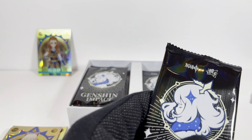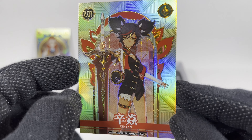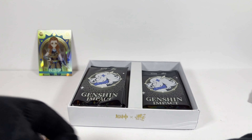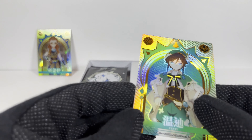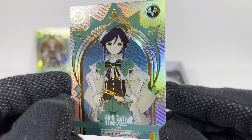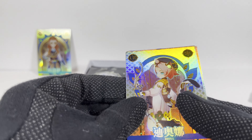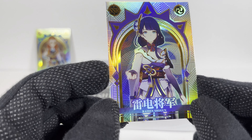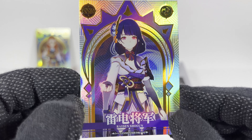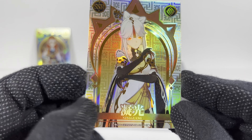Pack five. My thoughts on this box are diminishing a bit. Zing Yang — she's cool. Iyaka. Venti — good old standby. I still don't think I've pulled a Venti. It's fine. Pack six: Diona — I think I have this one. Raiden Shogun. I don't remember her. And this one... Ning Guang. Okay, gotta remember that.